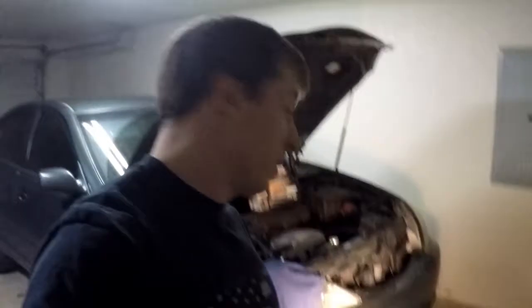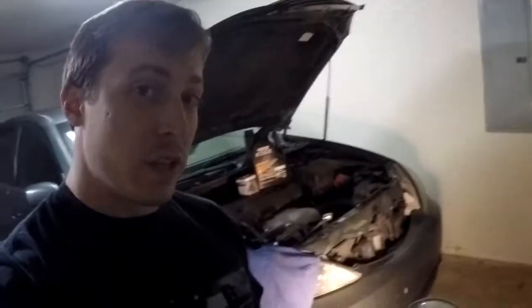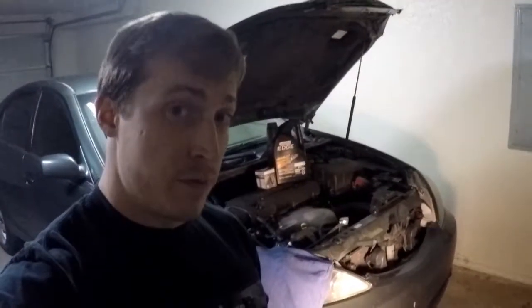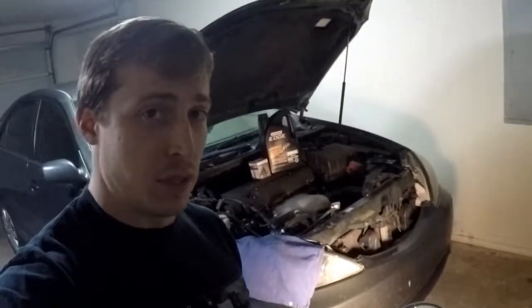Hey everybody, as you can see we're not in my garage or my house - we're at my sister's house and this is her 2005 Toyota Camry. We're going to change the oil real quick. This is one of the easier jobs to do, so if you are one of the billions of people that own one of these, this is something that you can do and save yourself some money.